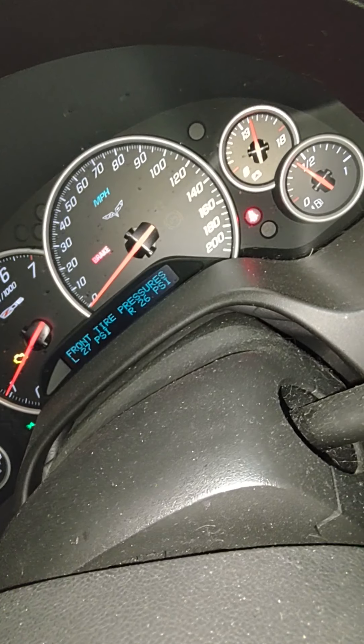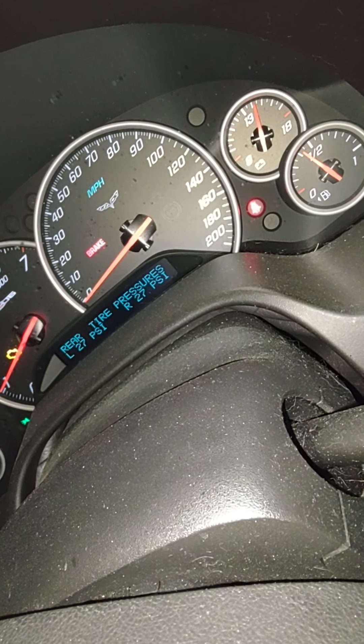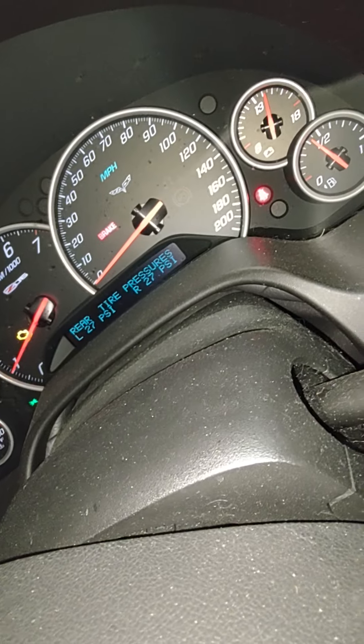The front pressure sensors are now active, rear pressure sensors are now active, and we're good to go.